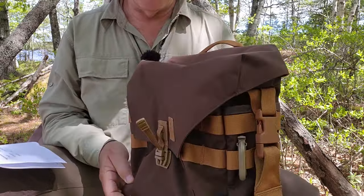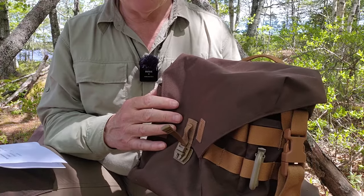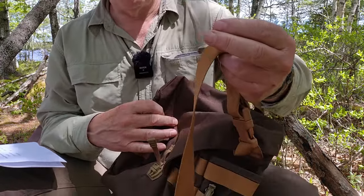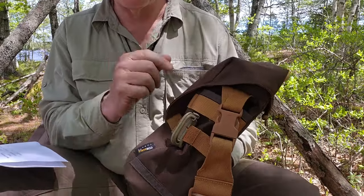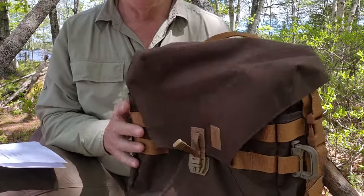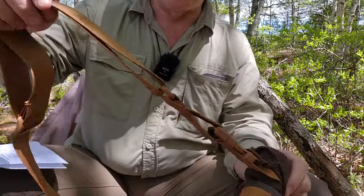The material is primarily two things: 500D Cordura nylon for the bag itself, and heavy-duty nylon webbing for all the straps, along with Fast-X style buckles in a couple of different places. Going around the outside of the bag, probably the best place to start is with the shoulder straps.